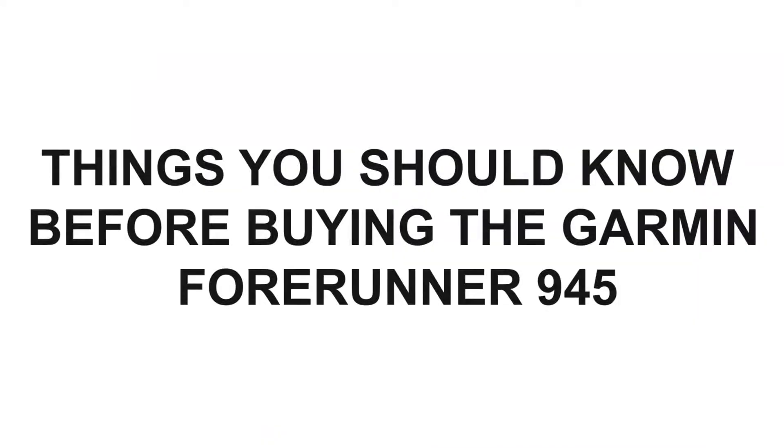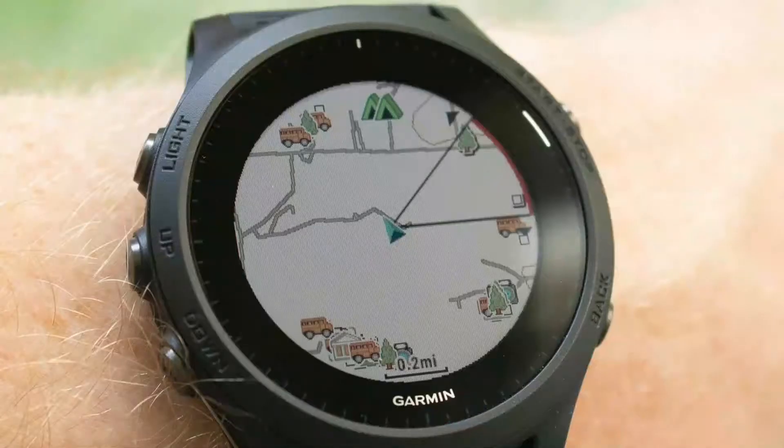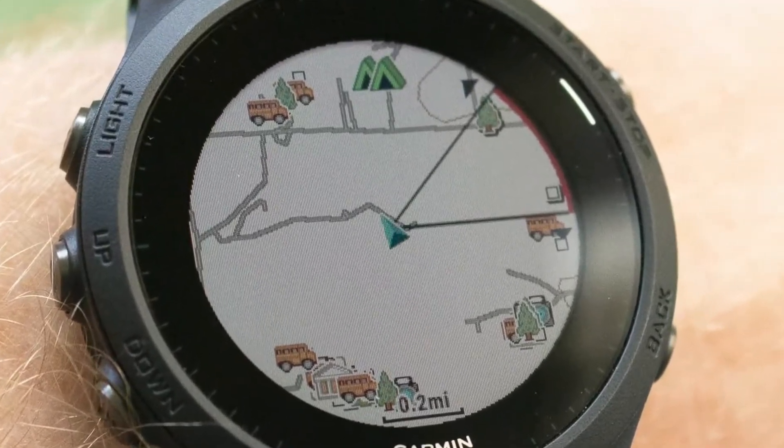Things you should know before buying the Garmin Forerunner 945: To begin with, the Enduro doesn't include a touchscreen feature. It also doesn't come with any onboard maps and music.